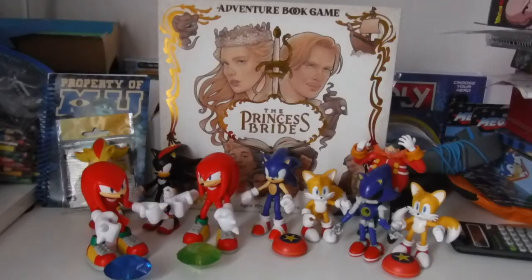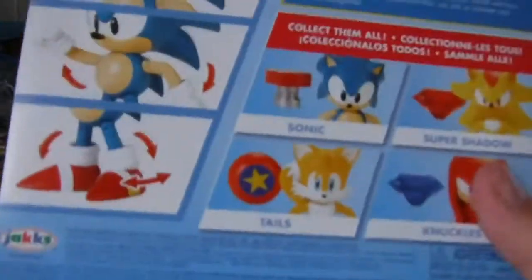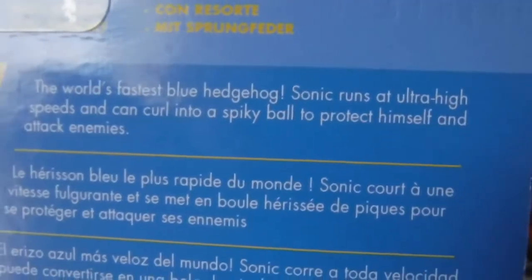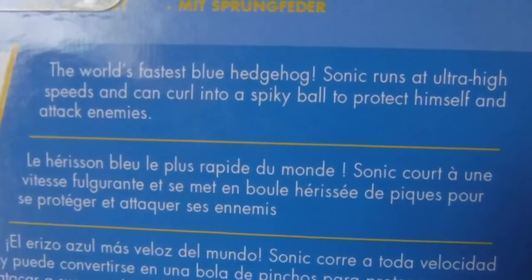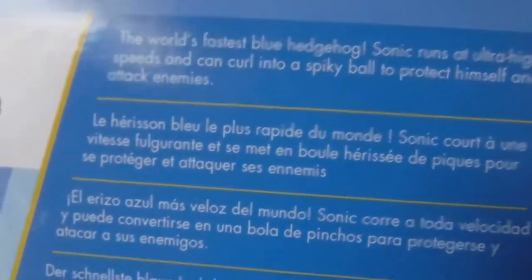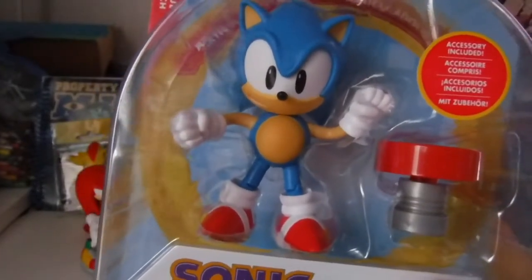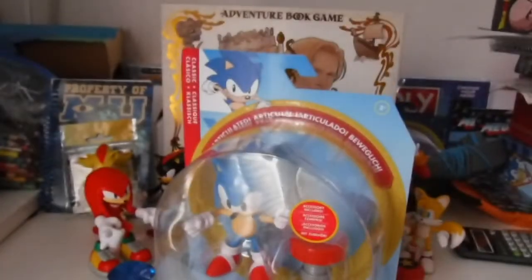The last figure we'll be unboxing today is the Classic Sonic figure with the red classic spring. On the back it says 'the world's fastest blue hedgehog,' which it does with the modern figure too. It says Sonic will run at ultra-high speeds and can curl up into a spiky ball to protect himself and attack enemies — different vocabulary than on the modern Sonic packaging. So let's open him up and see what he's like.